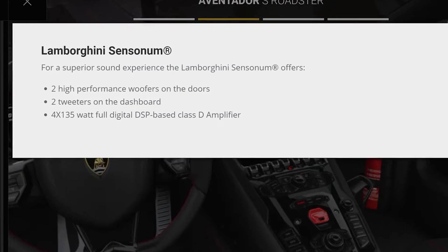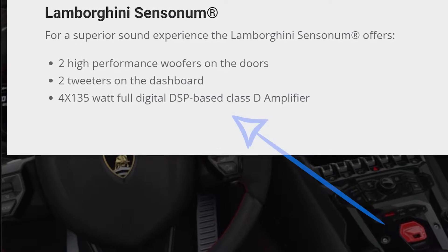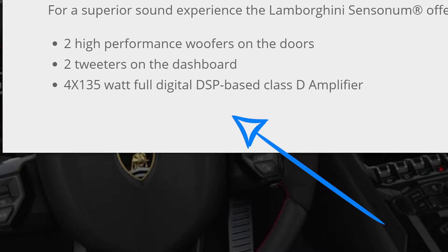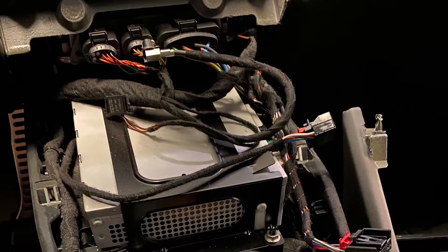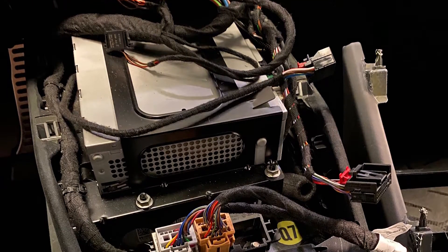My attention turned to the amplifier. The Lamborghini website lists the Sensonum upgrade as having a DSP amp — that's an acronym for digital signal processing. If that's what the amp was, it was doing a really bad job. I found a forum post from a member who said he looked at the amp and discovered it was wired incorrectly, so the next step was to find the amp. I sent him a message but never got a reply, so I was on my own.